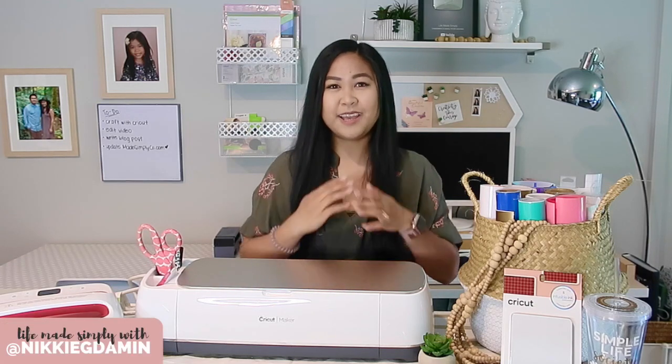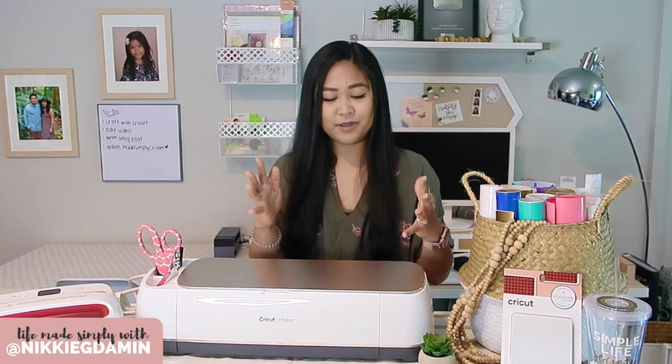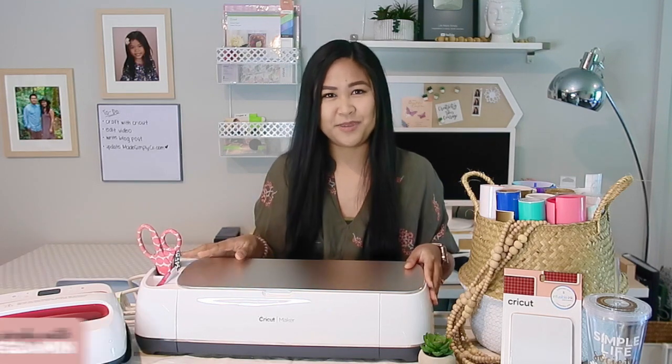Hi everyone, welcome to Life Made Simply. My name is Nikki. In today's video, we'll be talking all about the ultimate cutting crafting machine, the Cricut Maker.